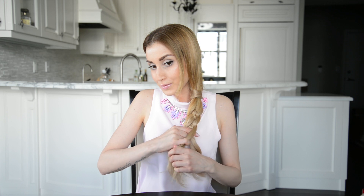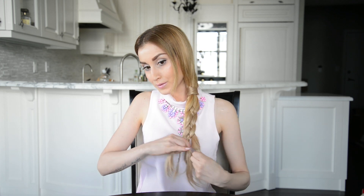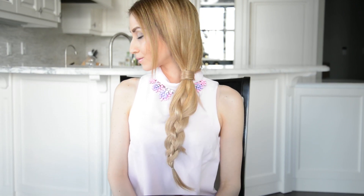Pretty cool, right? Keep braiding until you reach your desired length and secure the end of the braid with two clear hair elastics when you're done. Next, remove the hair elastics around the small braid. Gently pull on the sides of the braid to add thickness and that's it! Here are two beautiful variations of a four strand braid that are easy as under and over, over and under.